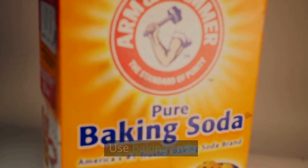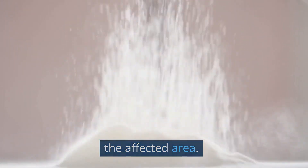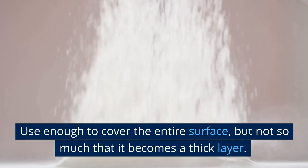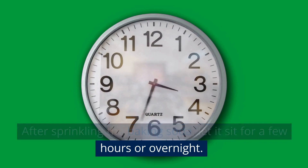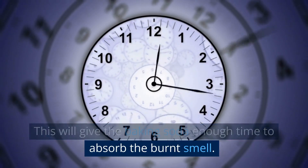Use baking soda. Sprinkle a generous amount of baking soda over the affected area — use enough to cover the entire surface, but not so much that it becomes a thick layer. After sprinkling the baking soda, let it sit for a few hours or overnight. This will give the baking soda enough time to absorb the burnt smell.